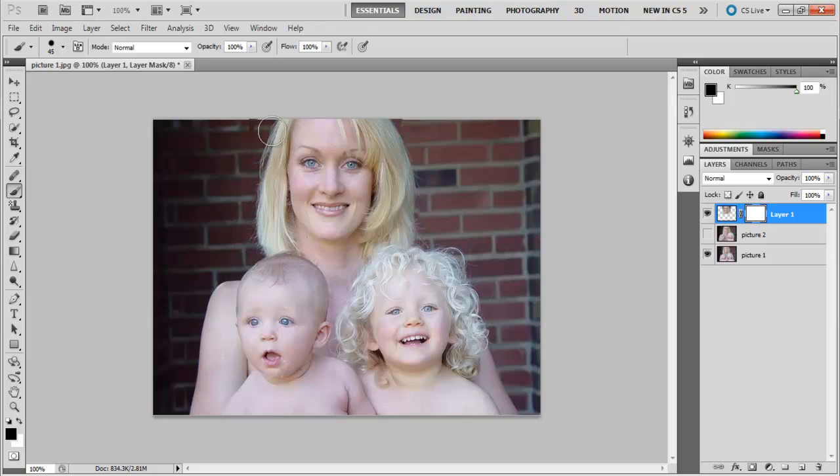Since we have aligned the eyes, the hair will be aligned too, so it is not an issue if you paint over it. This will be as simple as if you have a set of similar framed pictures. When you are done, you can see how you have managed to get a perfect picture with the help of two different images.